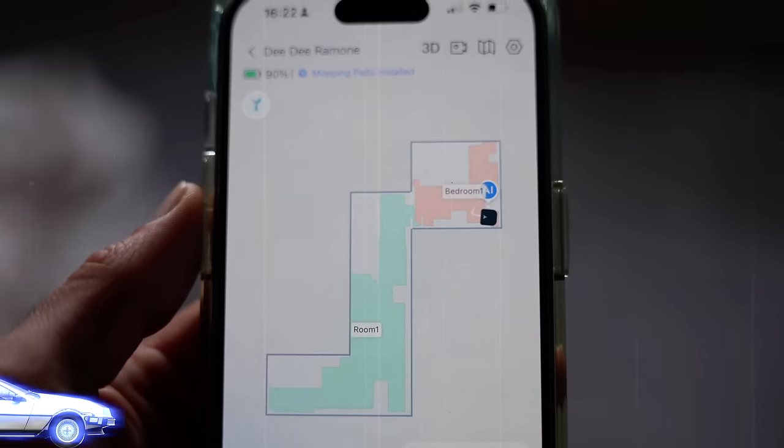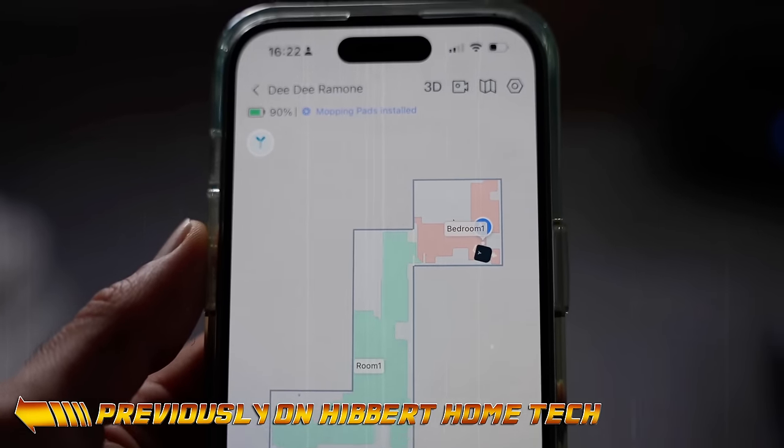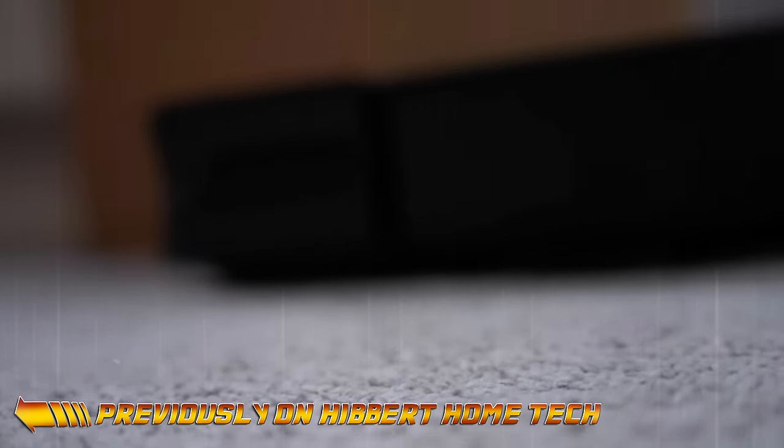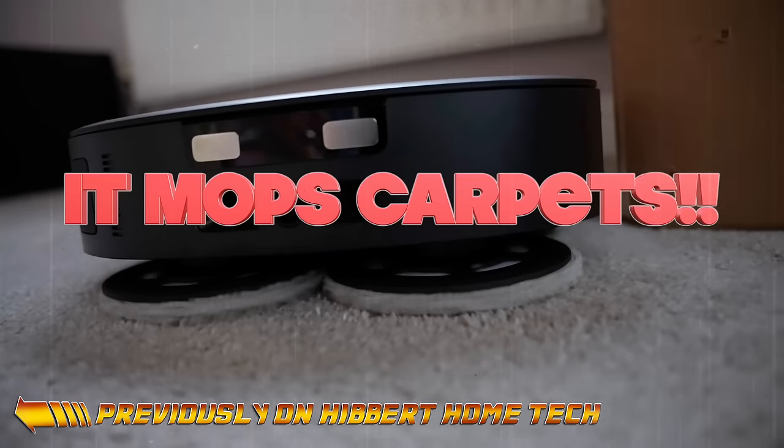I put this out: I've managed to map out the bedroom and the corridor, and it is currently in the bedroom and knows it's in the bedroom, but for some reason it's mopping the carpet. Mopping with a carpet.